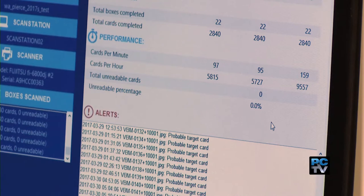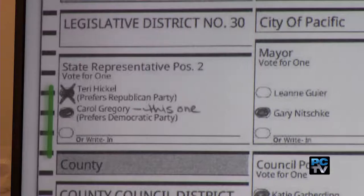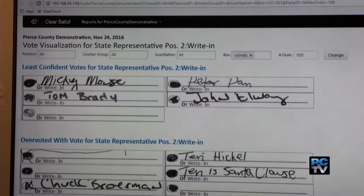The scanners are expected to reduce unreadable ballots by 90%. In the 2016 general election, Pierce County Elections had to remake 58,000 ballots by hand, because the old tabulation machines couldn't interpret some markings. With optical scan, we're going to be taking an image of the entire ballot and reviewing the entire ballot, including all of the marks that are outside of the target area, which voters frequently make.